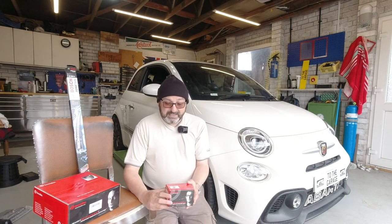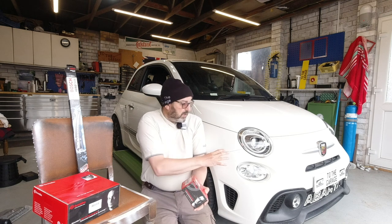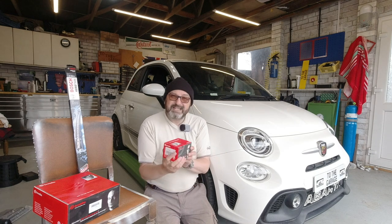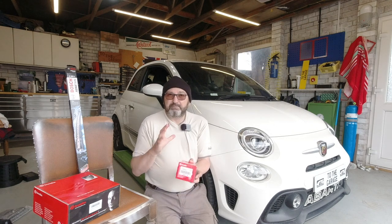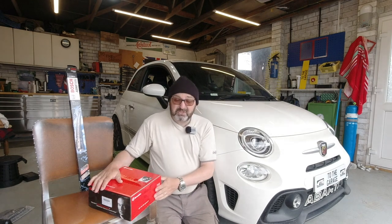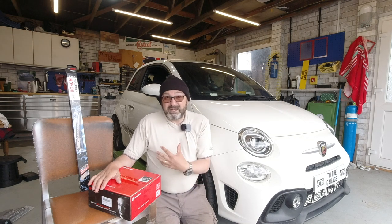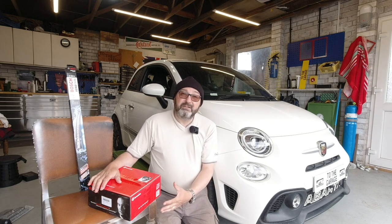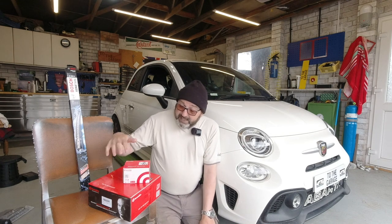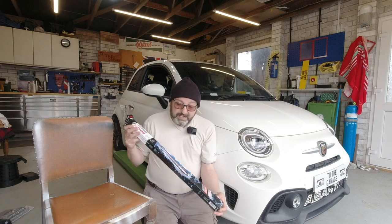I know the rear discs and pads on this car need changing, so I've ordered those in. I've got Brembo brand pads. This car could have had a Brembo brake disc and caliper option when new, but this one doesn't — so these are just Brembo brand, not an upgrade. Likewise the discs are Brembo — a brand I trust for good quality. EBC I think is the best upgrade brand, but Brembo is excellent for standard replacements. This combination cost around £70 in the UK.